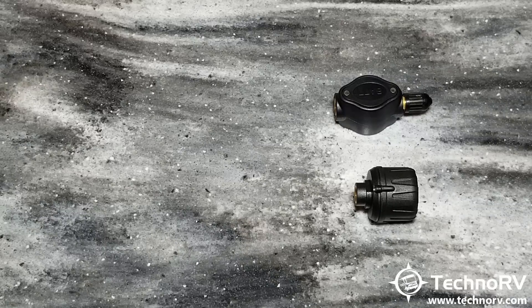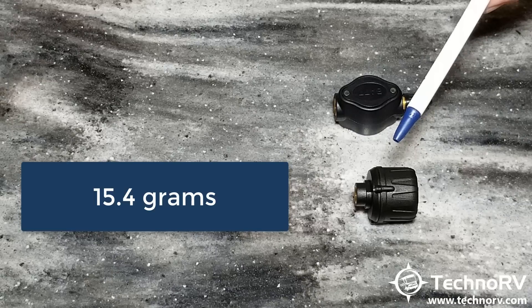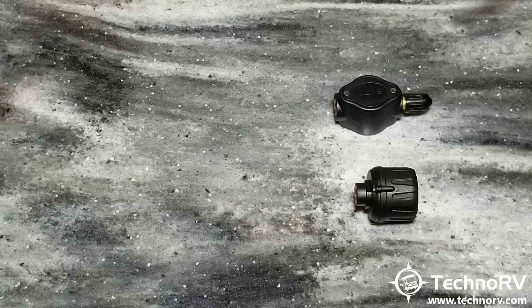There is a little bit of a weight difference. The cap sensor is 15.4 grams, and the flow-through sensor is 22 grams — both under an ounce — and there is no need to rebalance your tires with either one of these.